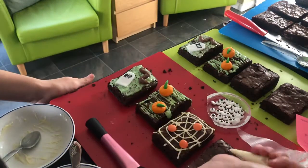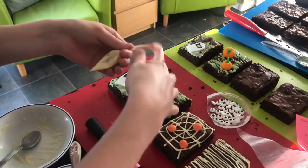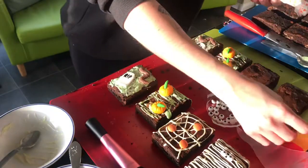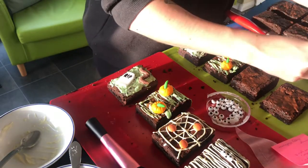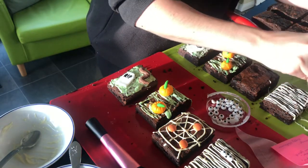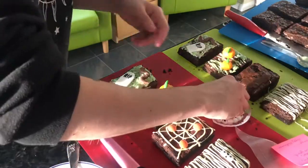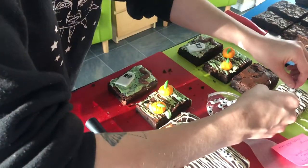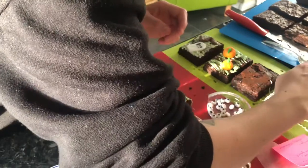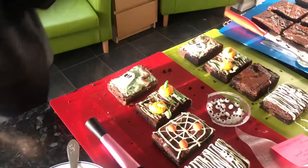Now we're doing the mummies. Sorry about the camera angle - I didn't realize. You just drizzle white chocolate on there and then put two little eyes. Later on we're going to be adding fake blood to the brownies, which will finish off the mummies and the RIP gravestones. I'm just putting eyes on the second batch. My camera cut out when I was putting the blood on, but you'll get to see it when I'm boxing them up.